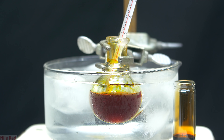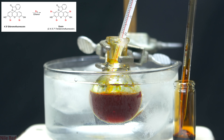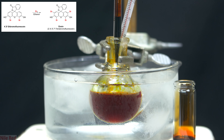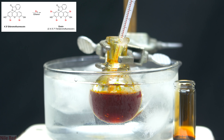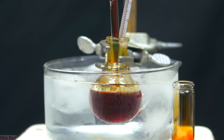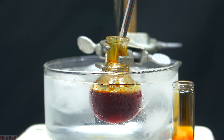I then moved on to adding the second half of the bromine, and this is where we're actually going to be forming our eosin, also known as tetrabromofluorescein. I also want to point out that although I'm using an ice bath here, it probably isn't super necessary, and we only really need to keep the reaction below about 40°C. The addition of bromine is slightly exothermic, and as I continue to add the rest of the bromine, it seems like the solution clears up a little bit.